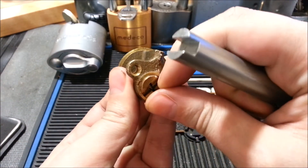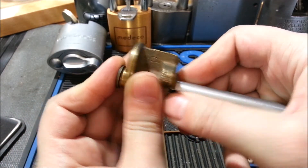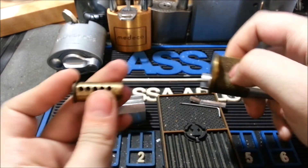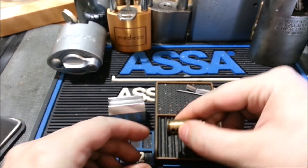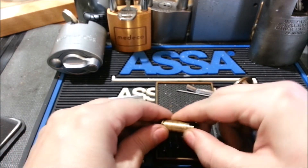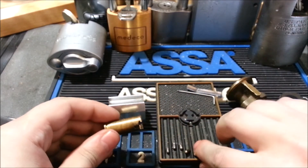Let's see what's in here. Definitely spools, but... honest to God, it almost felt like there was a serrated pin at first. I kind of know better than that — there can't be a serrated pin in here.